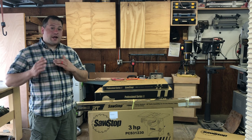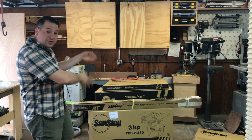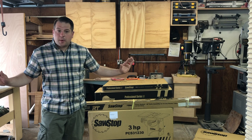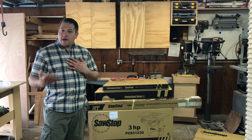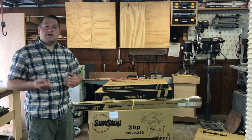How's it going guys? Today I got a great video for you. Together we're going to unbox and assemble this brand new 3 horsepower SawStop Professional Cabinet Saw. I want to say that SawStop didn't sponsor me. This is something I purchased on my own and I'm doing an independent review so all you woodworkers out there will have the opportunity to see what the saw is really like and get my opinion in the end.